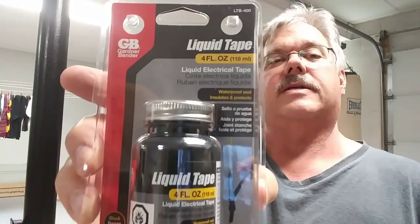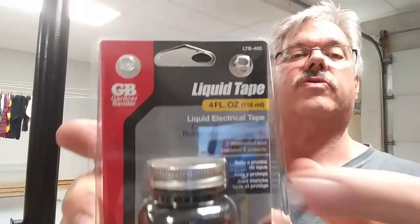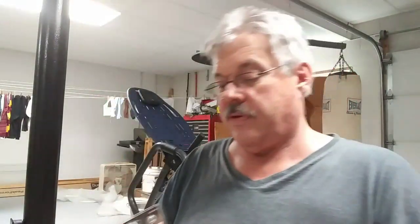I was just going to replace the cords, but I thought I'd try something I've never used before, so I'm going to give it a try. It's like a liquid electrical tape — that's right there — liquid electrical tape. I'm going to give this a try, see if it works. If it doesn't, I'm not out a whole lot, and we'll just see what happens.